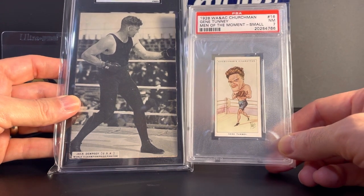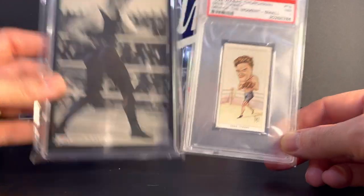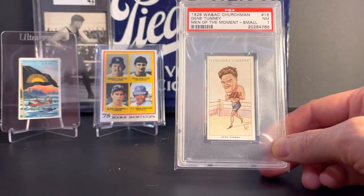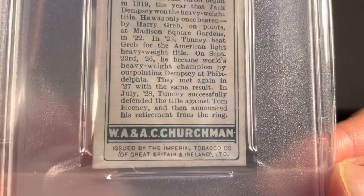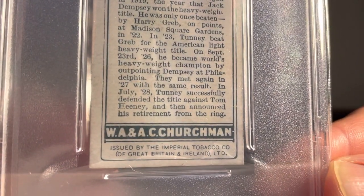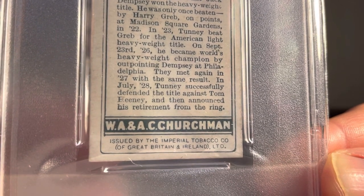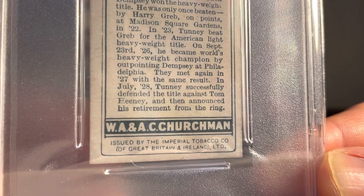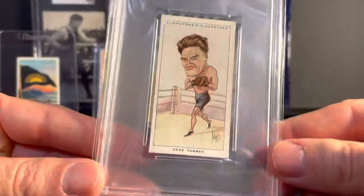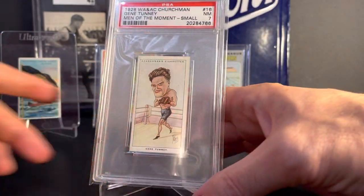Dempsey and Tunney had two epic battles in the 20s that were both won by Tunney. On the back of this card it discusses those fights, which is really cool to me. It says on September 23rd, 1926, he — being Tunney — became world's heavyweight champion by outpointing Dempsey at Philadelphia. They met again in 1927 with the same result. So I just love that. And Mike, thanks again.